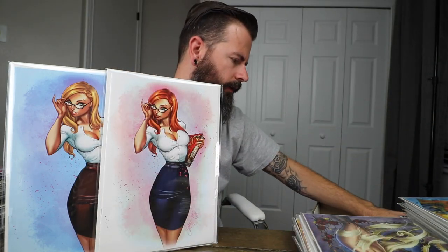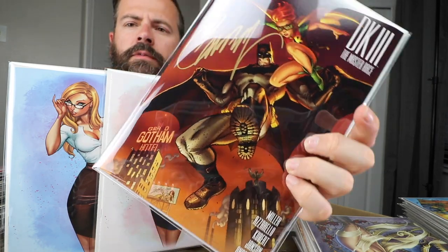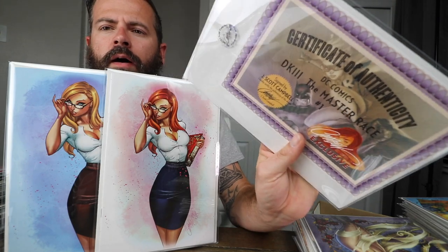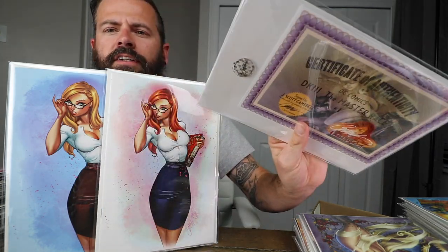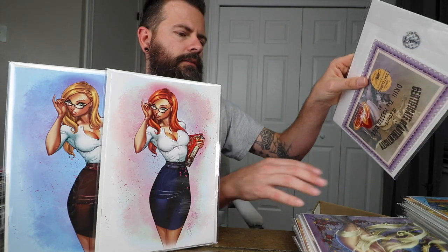The Master Race book one Campbell cover — this one has a signature on it in gold. One of the very few books I got signed by Campbell. I bought this from his booth at MegaCon. I took it out of the bag — it comes with a little hologram sticker — put it in mylar and put the sticker back on, so I kind of broke the hologram a bit. But I don't plan on selling it, so hopefully it's not a huge deal.